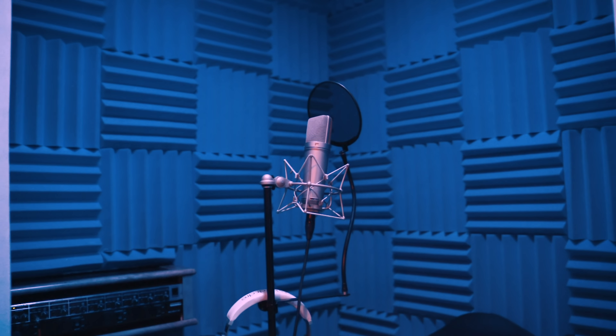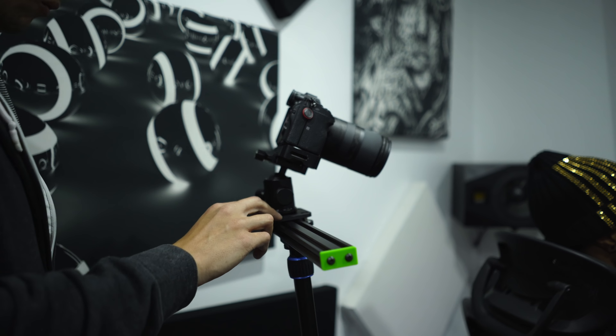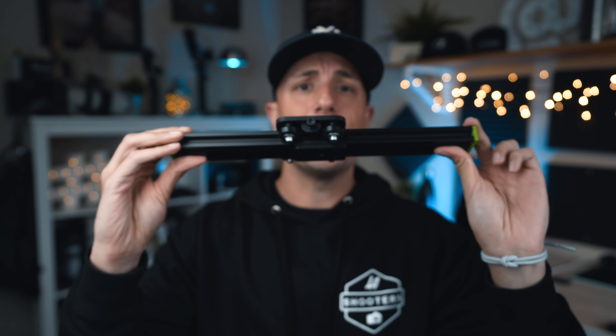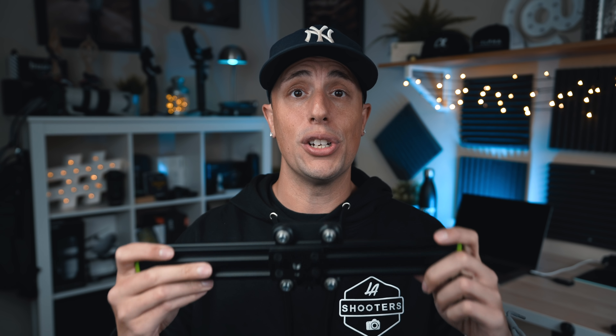What you guys saw in the introduction was some BTS of a promo video I shot for a very big music producer, and the thing that you guys saw was me using this right here. This is the Rat Rig 14-inch slider. It comes in at about a hundred bucks and there are some different options you can get to really dial this in and have a lot of really nice smooth detailed footage using it.